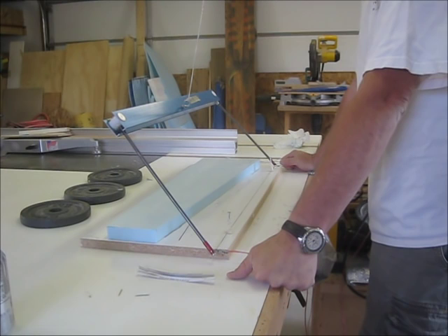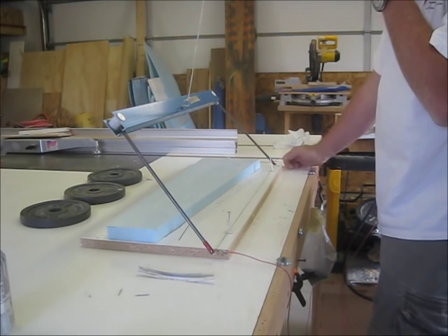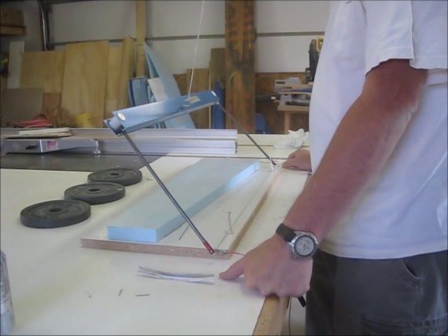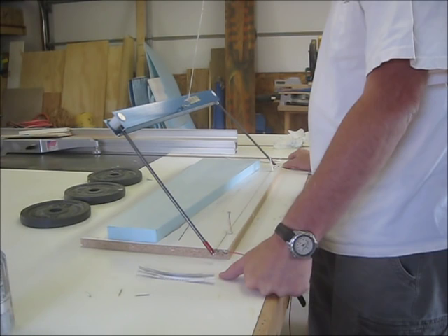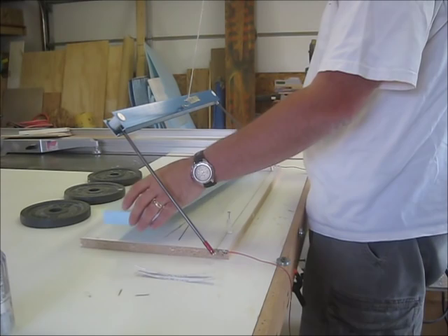Hello. I had a few people ask how to make these pylon planes that we've been racing with — just exactly how difficult it is to make them. Not very difficult. I thought I'd make a series of videos here and show you how to cut the foam for the wings, how to lay the wings up, how to make a fuse. It does take a lot of time to do this, but it's not very difficult and it's not magic by any stretch of the imagination.